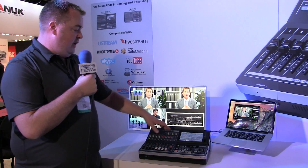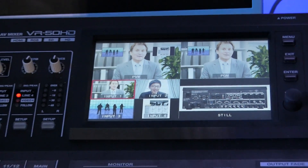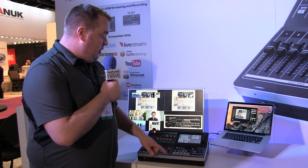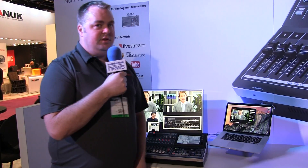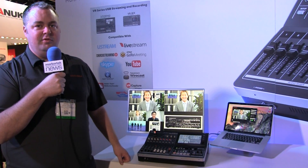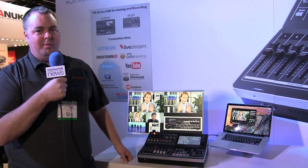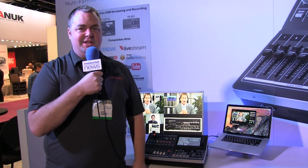The mixer also has local outputs and a built-in touchscreen so that when we're actually just wanting to mix video, it's as easy as just touching our sources and we can bring up anything we want, as well as pop up our key. And you can see over here that you can connect to any program — anything from QuickTime, Skype, GoToMeeting, to Livestream, Ustream — any of those modern streaming programs via a simple USB cable. Thanks so much, this is the Roland VR50HD.